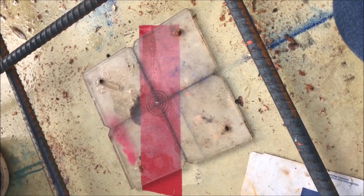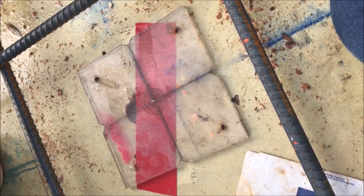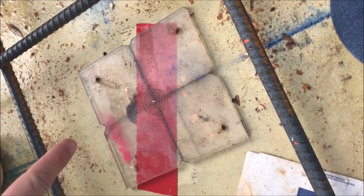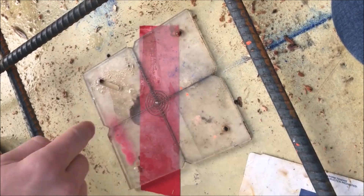We'll nail this in so it's secure. Then on MEP day, when all the subcontractors come to put their stuff in, they reference our control plan and set up their equipment right on this — their instrument sits right into that hole and they can mark off of that.